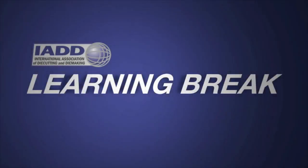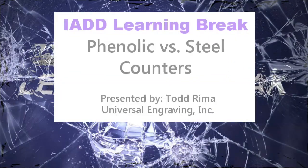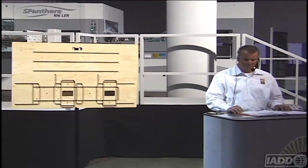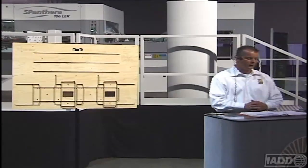Maybe it's time for a learning break. When it comes to scoring increasing counters, there are basically three types of scoring increasing counters available: you have matrix, you have phenolic, and you have steel.